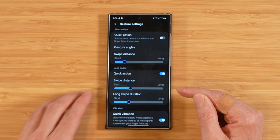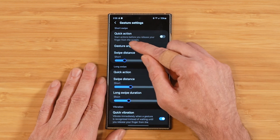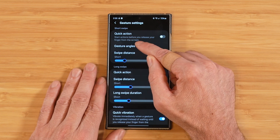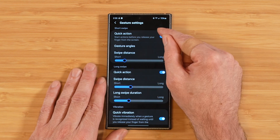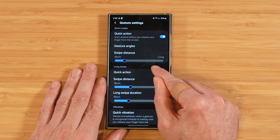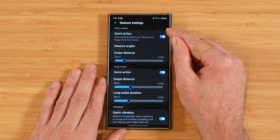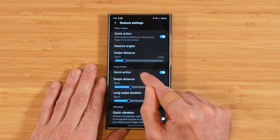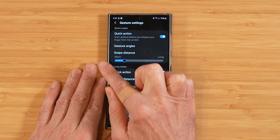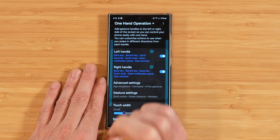Next we have Gesture Settings, where you can fine-tune the actual gestures made with your fingers. The Quick Action option starts the action before you release your finger from the screen. Normally you have to swipe all the way to the side and release for the gesture to take effect, but with Quick Action turned on, it takes effect immediately — just a quick swipe and it's done, no need to lift your finger.